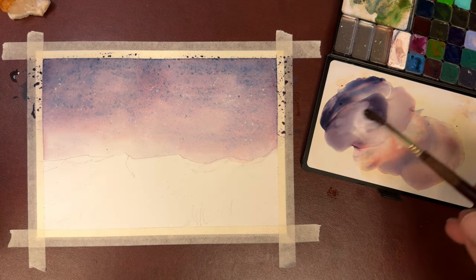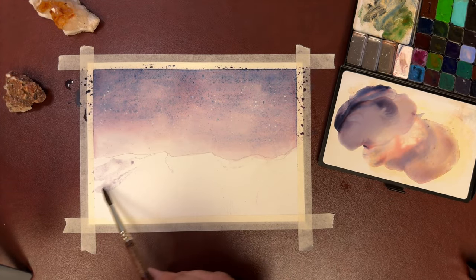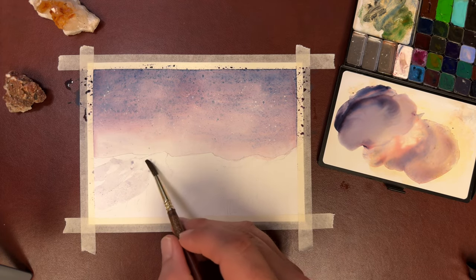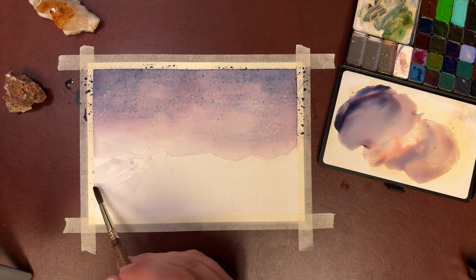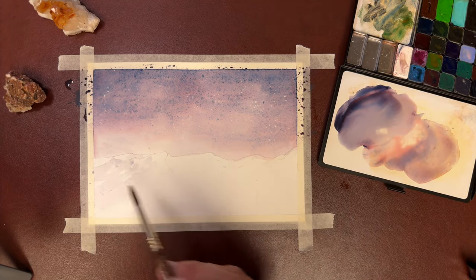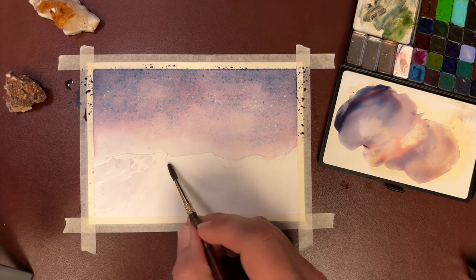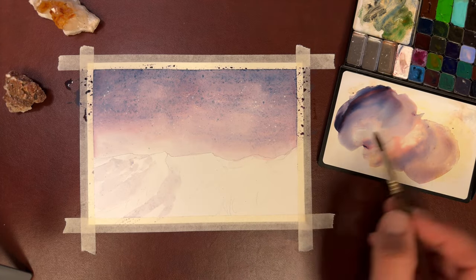Right now watering down my mix for some shadows. With the first shadows, we're going to go real light. Remember, you can always go dark, but you can't always get back to white. This is where your sketch comes in real handy as you'll know the directions these shadows are going.